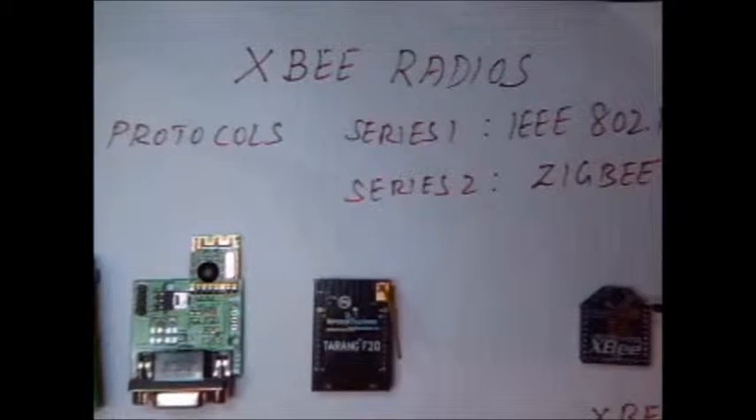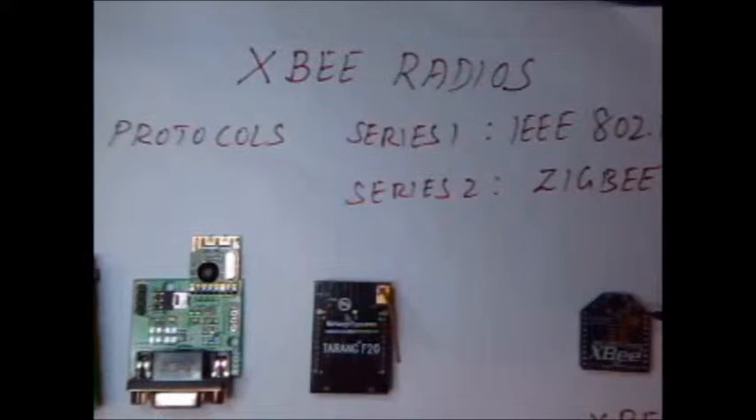Hello all. Welcome to the wireless world of XBee. XBee modules are wireless transceivers that provide endpoint connectivity to devices. XBee and ZigBee are not the same — ZigBee is a protocol, while XBee is a device.